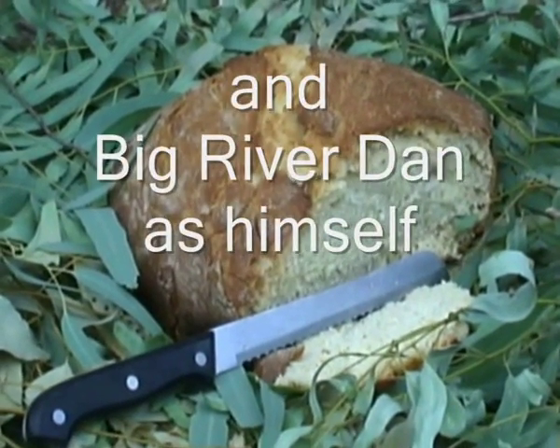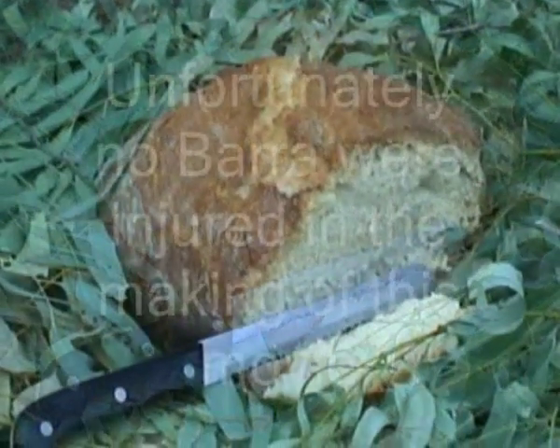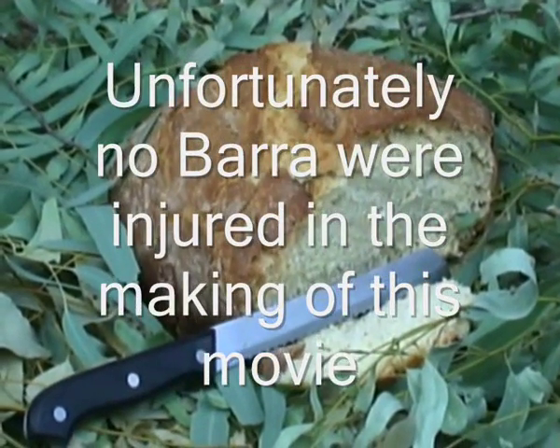Oh, look at that. Oh my gosh. Look at that helping. Oh yes.